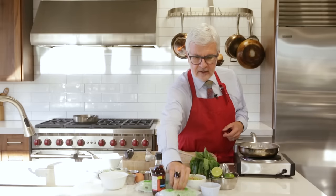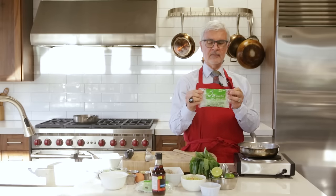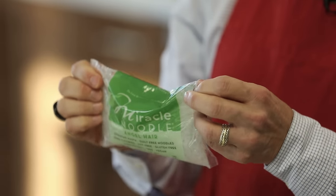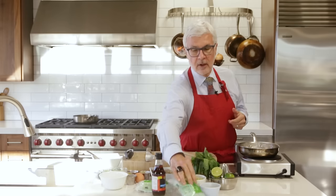I'll let you in on a little secret: if you're a newbie to this, the angel hair variety is smaller and thinner and it'll dry out a lot quicker. The spaghetti is the next up, and the fettuccine takes the longest.